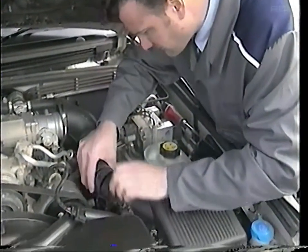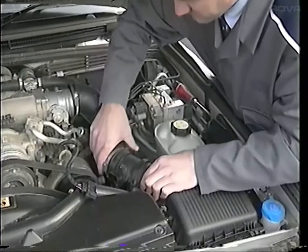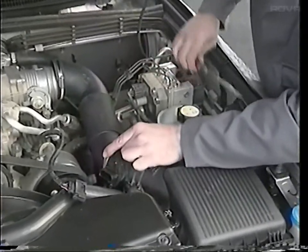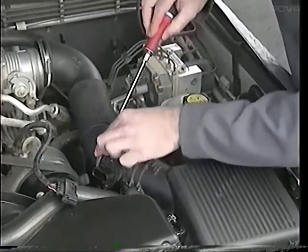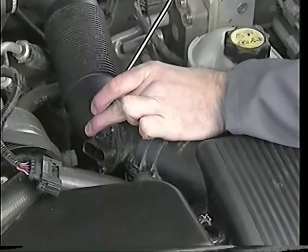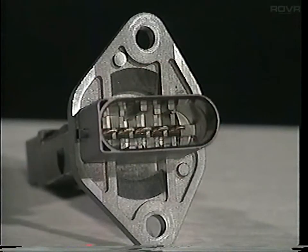The whole unit is very delicate and so care must be taken to avoid any shocks. It must always be fitted the correct way round between the air filter housing and the intake manifold. Never connect the unit directly to the battery as you will damage its internal circuitry. Like several other sensors, the terminals have a precious metal coating to provide a good quality connection, so care must be taken not to damage the surface when using probes, for example.